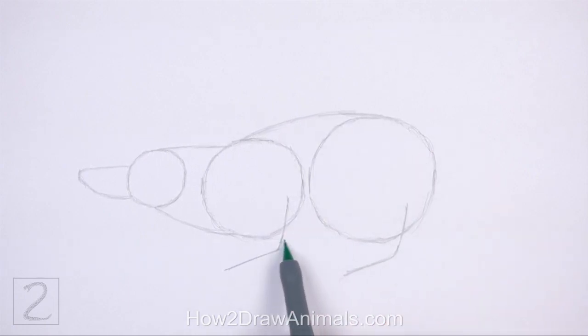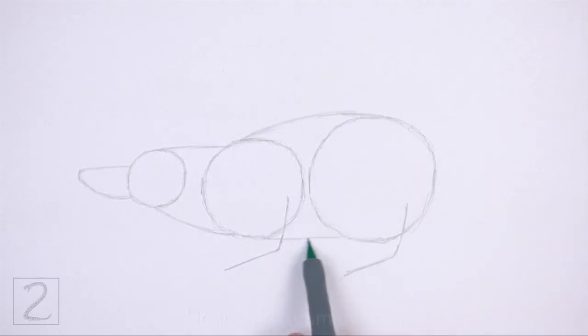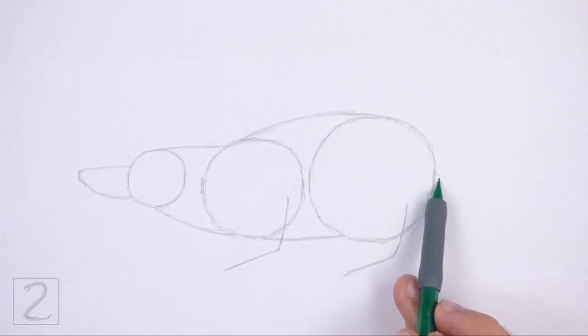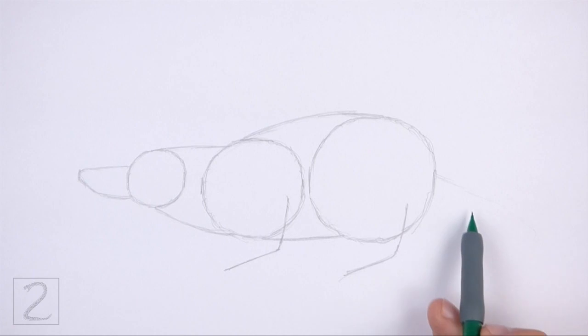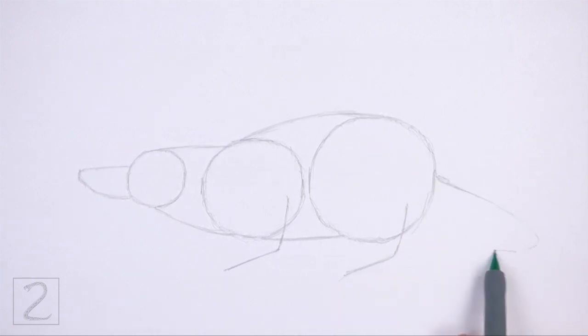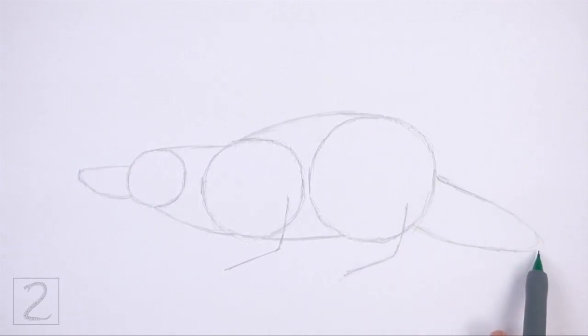Connect the body circles using long curved lines to finish the guide for the torso — make the top line more curved than the bottom line. On the right side of the body, draw a long curved line as a guide for the tail. This line should be similar to an arc on its side. Pay attention to the size of the tail in relation to the body. And that's it for the guidelines — now let's start on the final drawing.